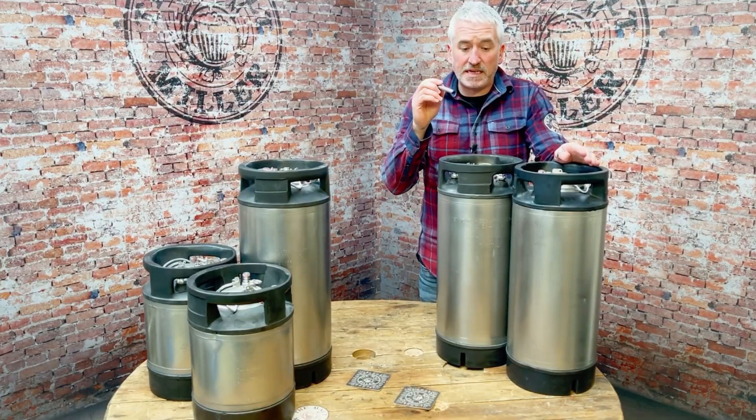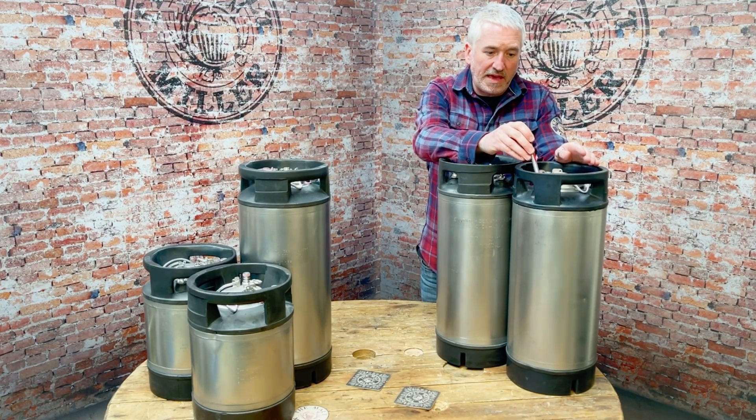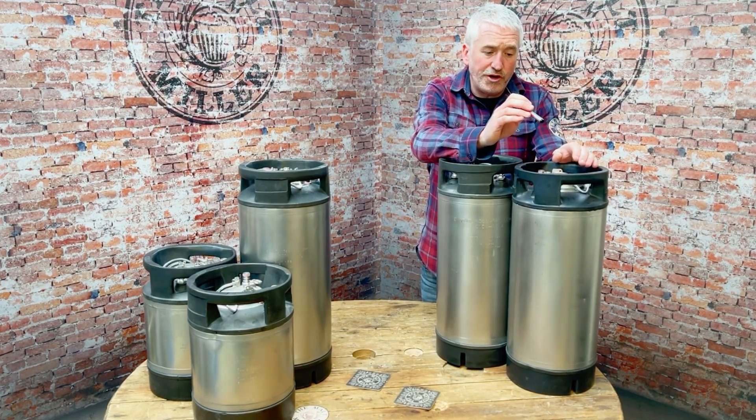One thing to note on these kegs is that the actual posts are different than some of our other kegs, so they take specific posts. Don't buy a spare post thinking it's definitely going to fit on these kegs — you need to contact us before you do that.